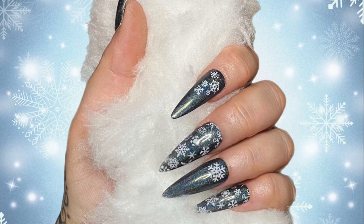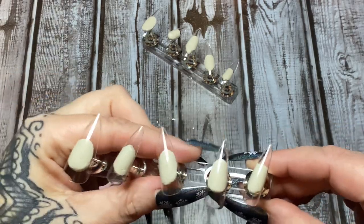Hey y'all, welcome back! In this video I'm going to show you how to make these really cute and festive peekaboo snowflake nails. I call them peekaboo because they have a different design on the bottom than they do on the top. Stay tuned, I'm gonna show you how to make them.